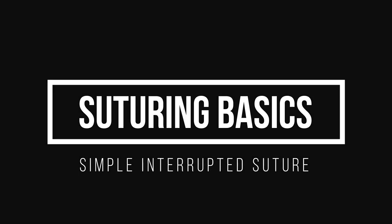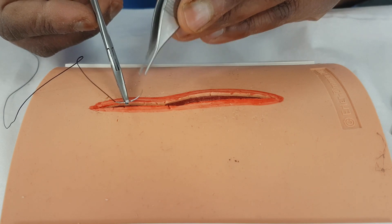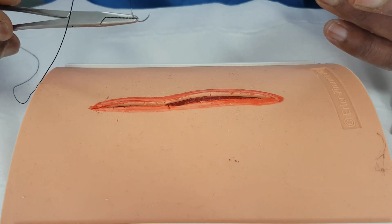Let's start suturing. I've got my needle mounted two-thirds, one-third along the way, and we're going to do some simple interrupted stitches.